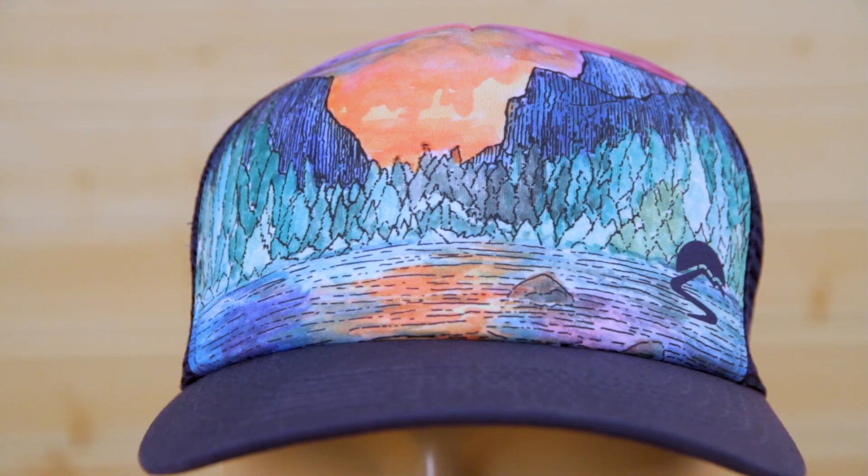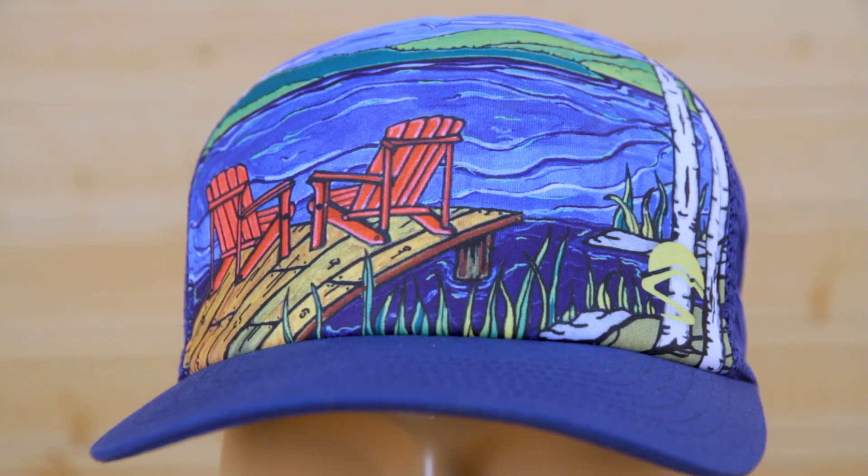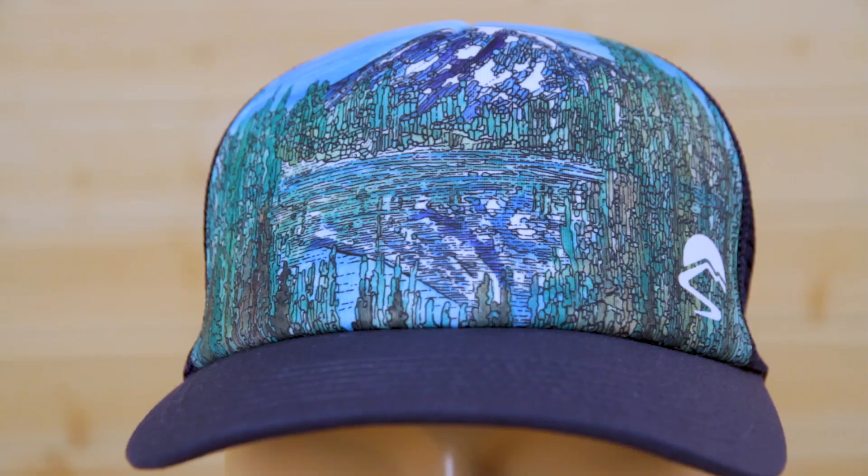Hi, I'm Natalie from Sunday Afternoons and today I'm excited to speak with you about our all-new Artist Series Truckers lineup. These hats feature limited-edition original artwork by artists who know how to use vibrant and saturated colors that make art pop right off the crown of the hat. This is wearable art that looks amazing.